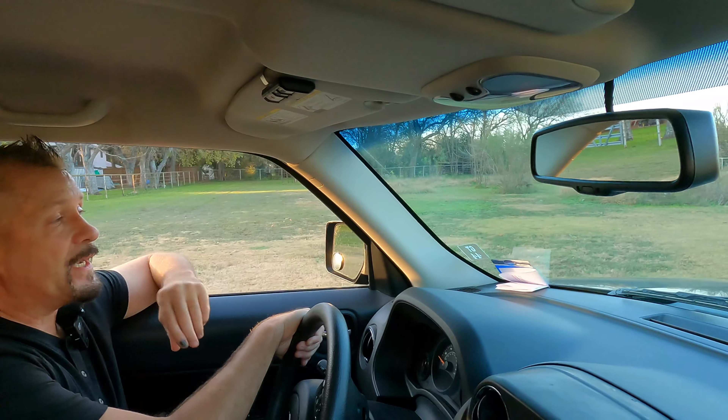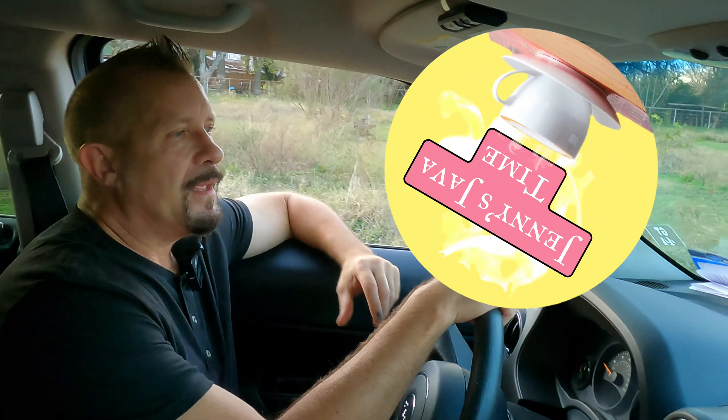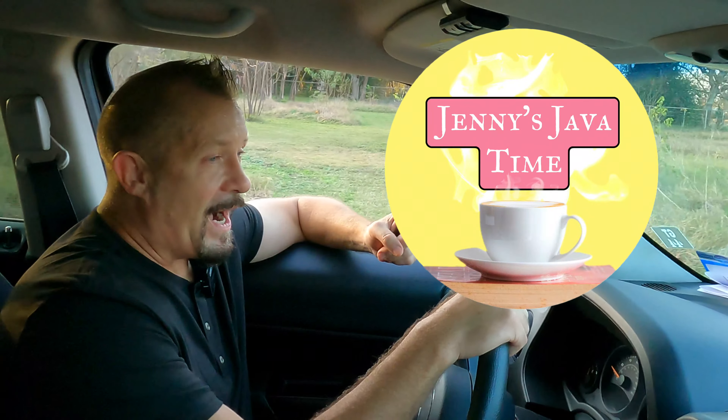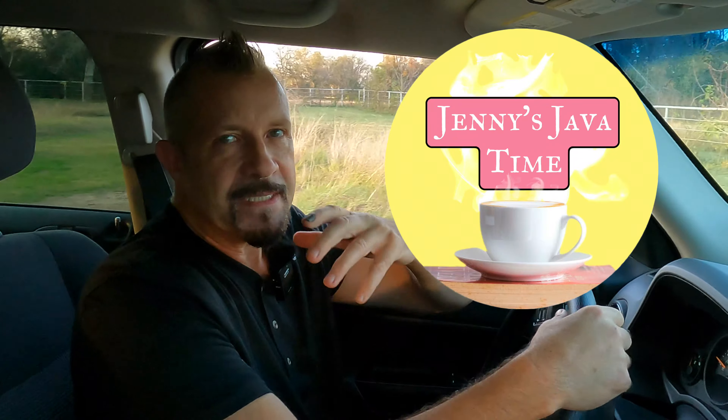Folks, we've got some big news for you here at Ranch Rehab DIY. Jenny is going to have her own show. You guys will be able to tune in in the morning and listen to Jenny talk about survival, prepping, baking, plants, and all kinds of interesting topics right here. How cool is that?